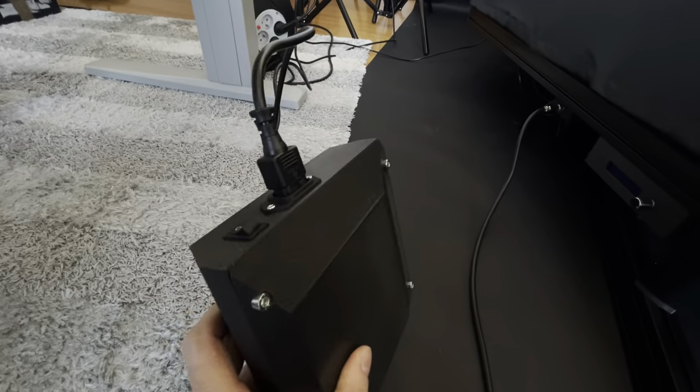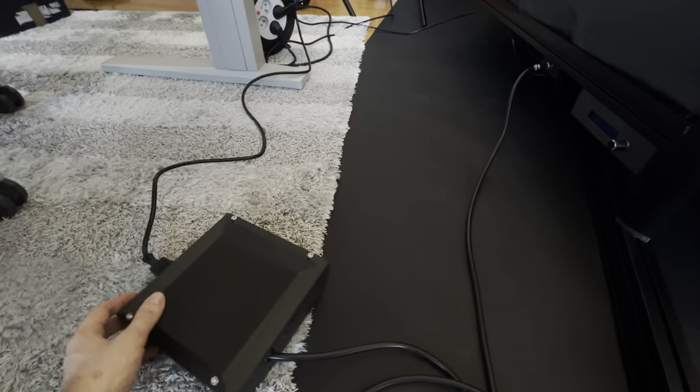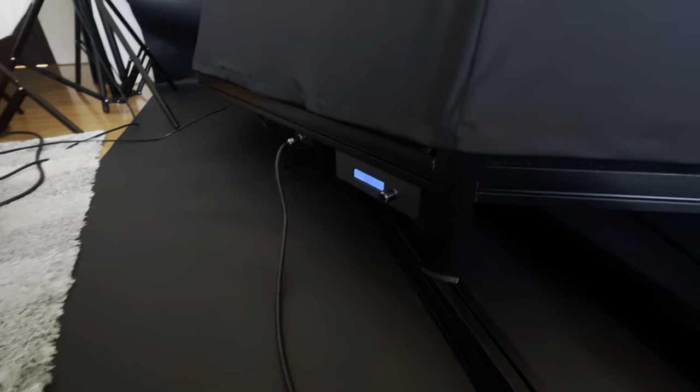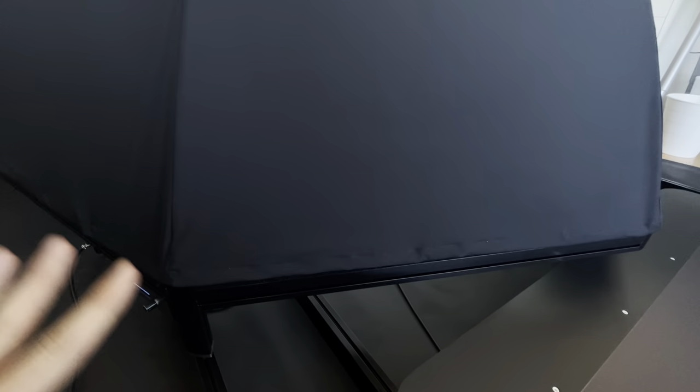There is a turn-on button over here. When I turn it on, the display goes on and you see the full thing is now ready. There is the perimeter lighting on, so we can see what's inside. That's the power.